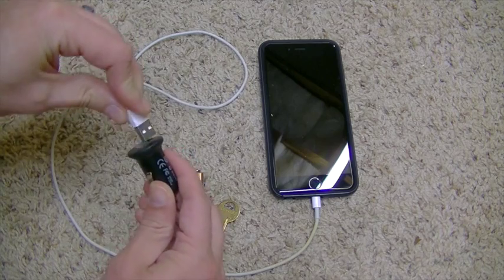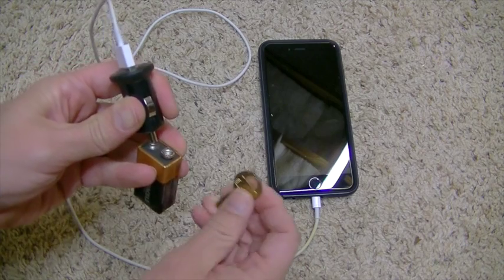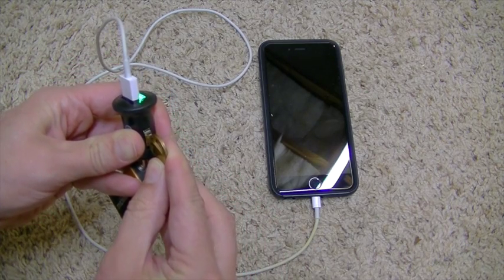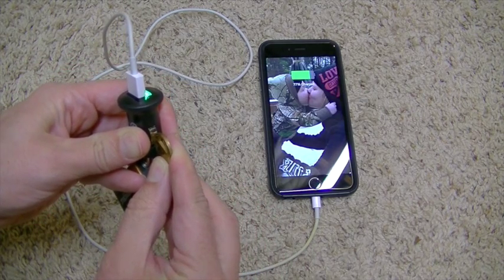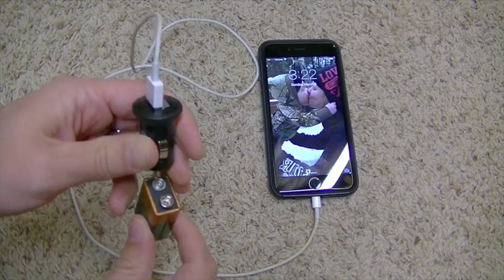Let's hook up the USB and see if it works. There we go — you can see the light's on. Disconnect it and the charge goes away.